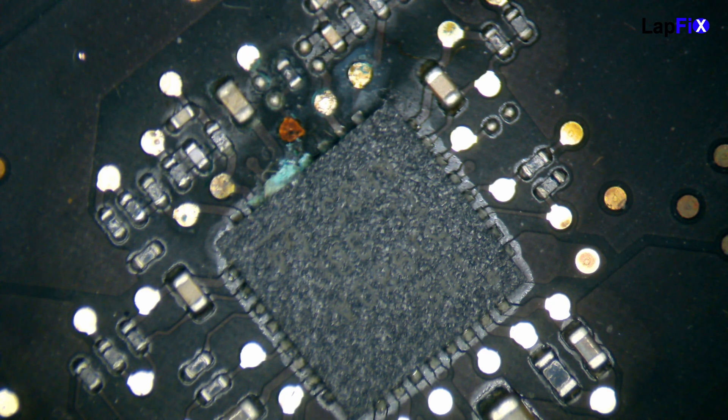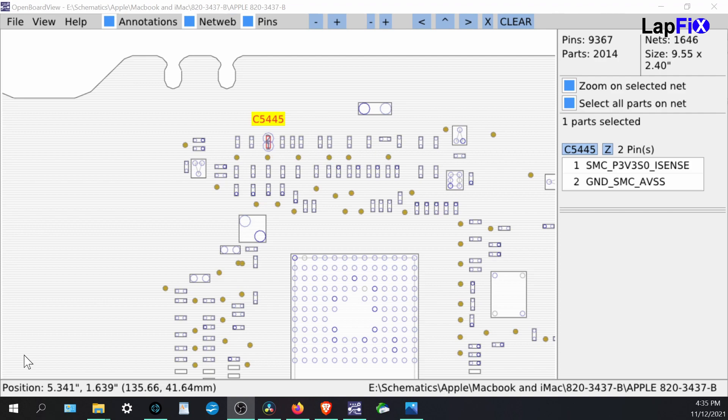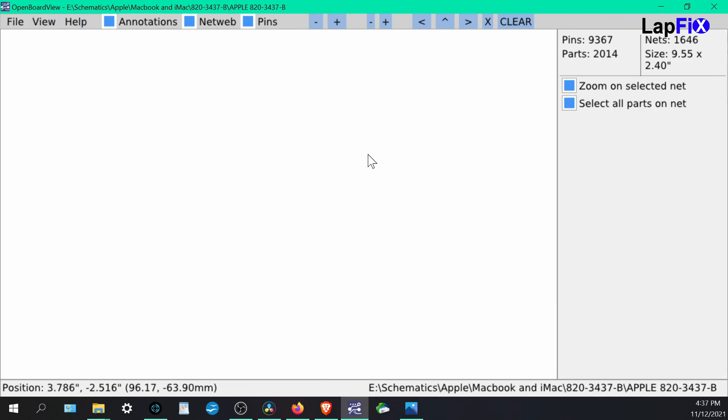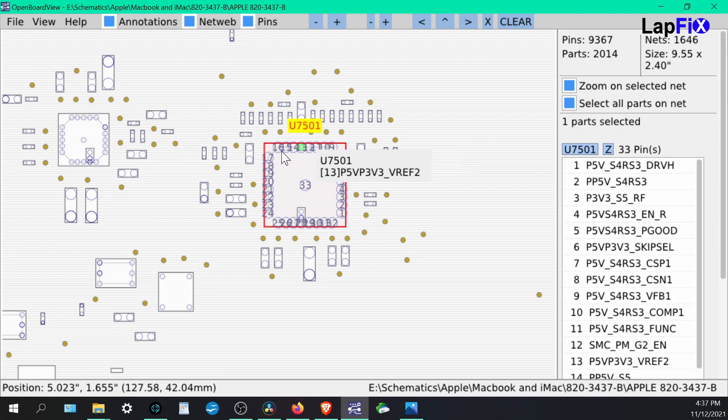We're going to bring up our schematic and take a look at what exactly is around this area and what has been impacted. Let's go over the capacitor here and also go back to the SSD — just talk about them real quick. You can see this is obviously a capacitor where the liquid damage was. The SSD pins aren't going to be as important to focus on because they're not as impactful as the other component, which is most likely a power IC chip — and that's what's really going to make this computer turn on and off.